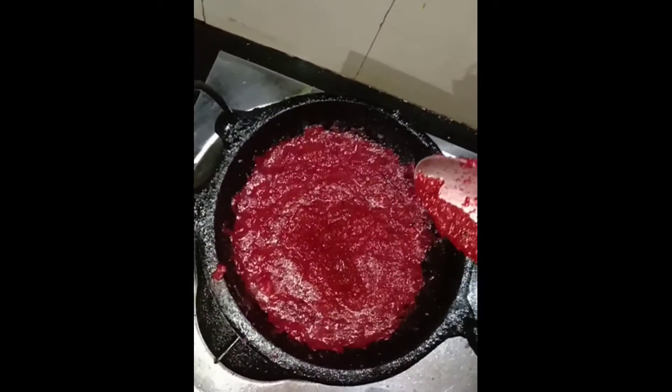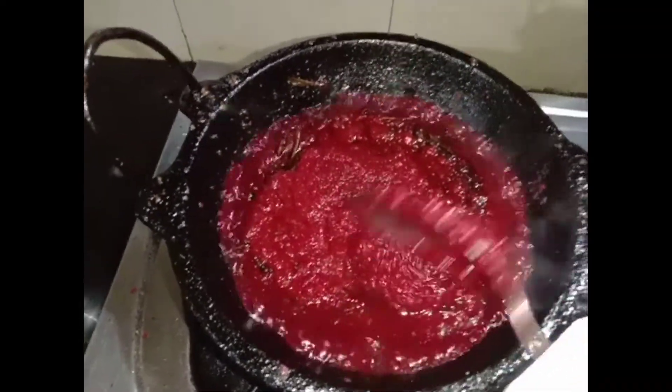I'm going to make food a little bit. This is the food. I also make food a little.